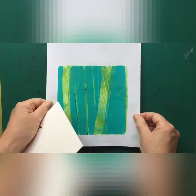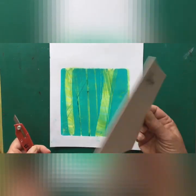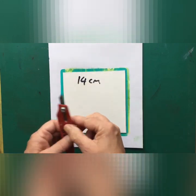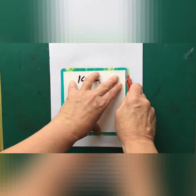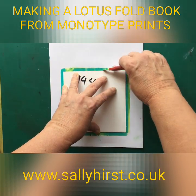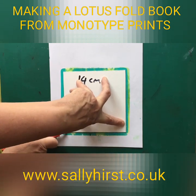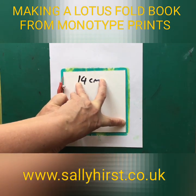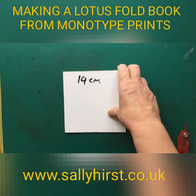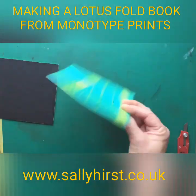It doesn't matter which way you go. You need to cut these out — you can just measure them. I tend to make myself a template because it's quicker and I'm losing all the edges.